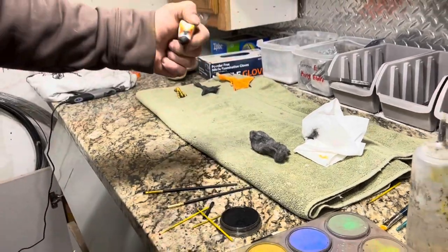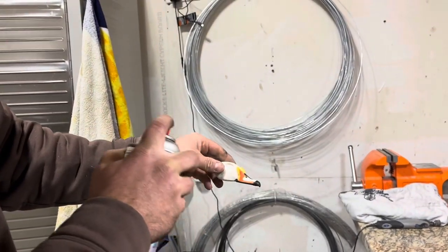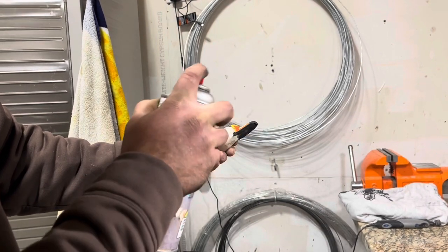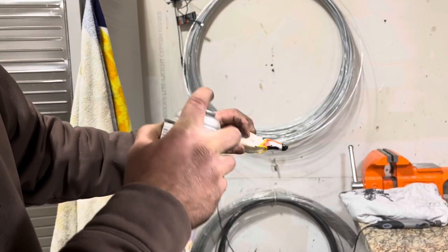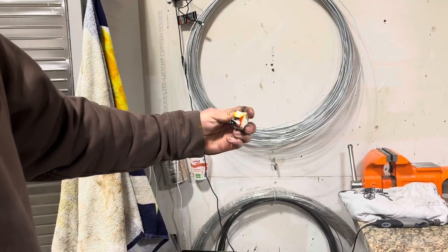At this point I'm happy with how that looks, so I'm going to go ahead and do another light layer of clear coat and we'll be done. Just like with painting, I'm rotating this head at different angles so the clear coat gets everywhere.